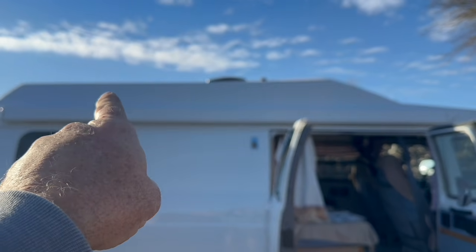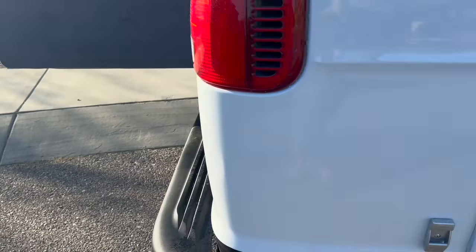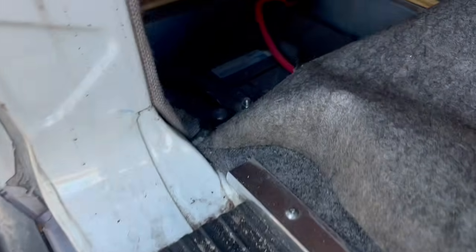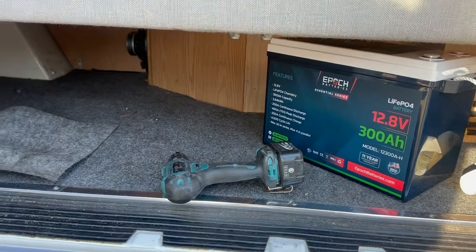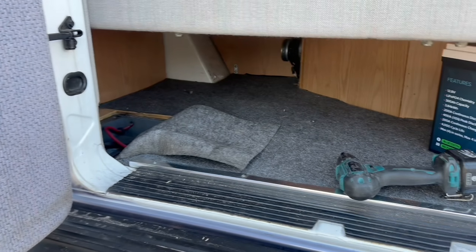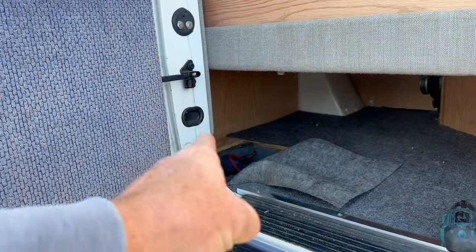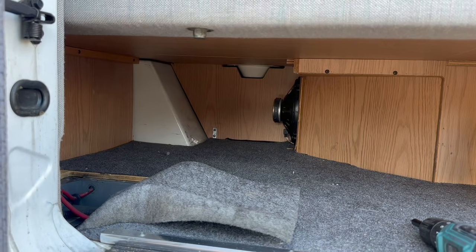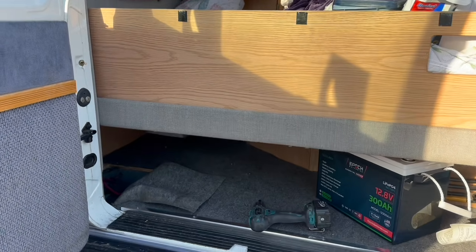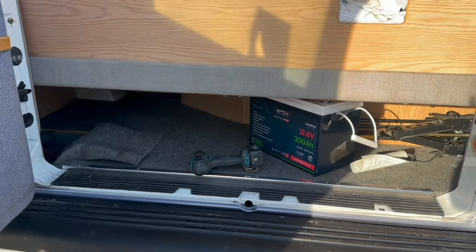Some of the things we're going to do: we're going to put 300 watts of solar up top, and she's converting to lithium. The old battery box right down in there — the new Epic 300 amp-hour lithium battery isn't going to drop right in and can't even be modified, so it's actually going to be moved up to that location in the corner. We're also going to install the solar controller up there, and on the other side of that wall, to the left of that speaker, is where her breaker box is. That's where we're going to take out her old converter and put in a Victron smart charger.